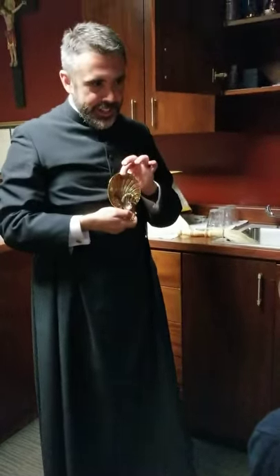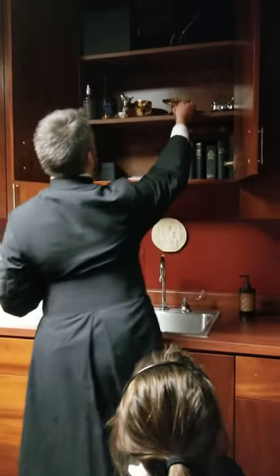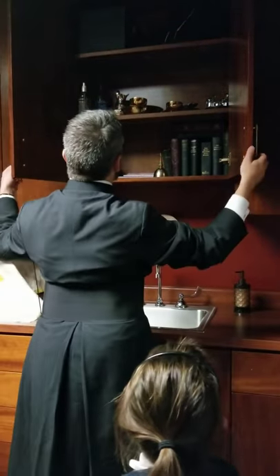Amen. That's kind of neat, isn't it? So we've got the baptismal shell, and we've got more books.